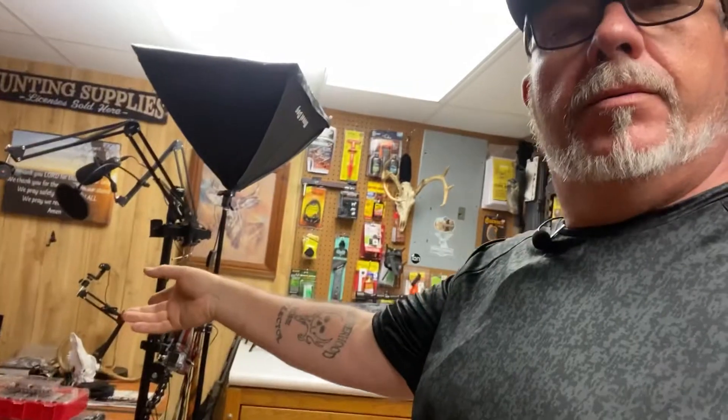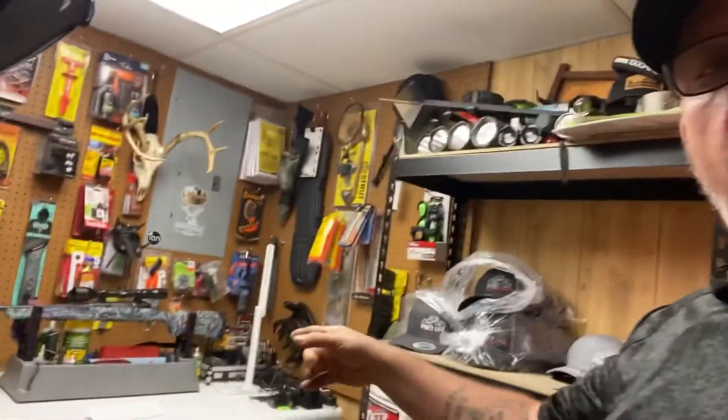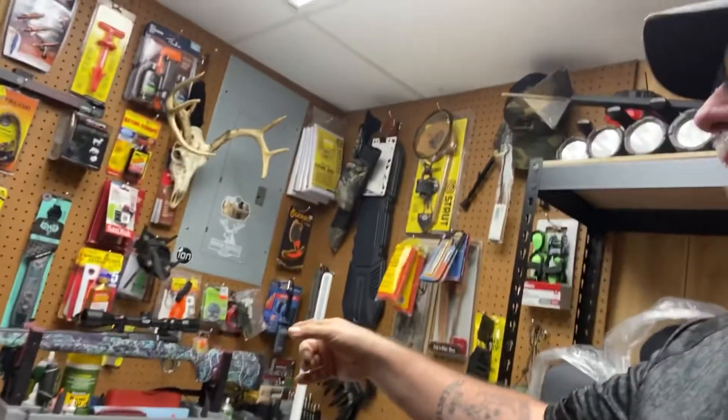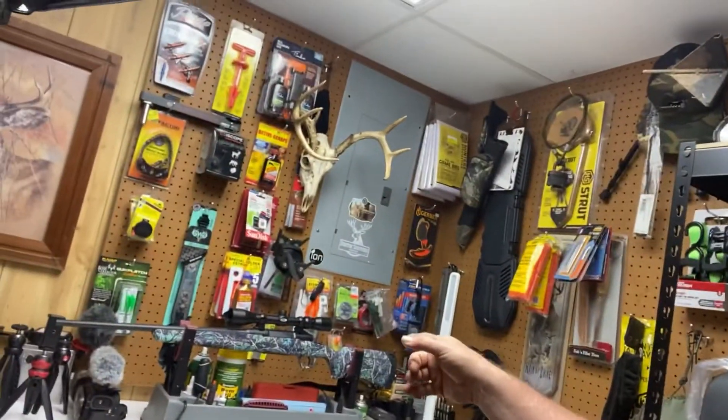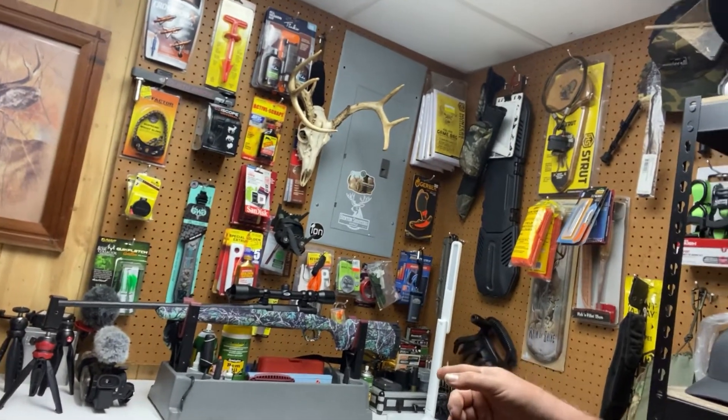You can see this is where I do some of my videos and different stuff, and my lighting. I have my workbench over here with the Savage already set up on it, and some of my tools and stuff are here. So I'm going to turn you around here.